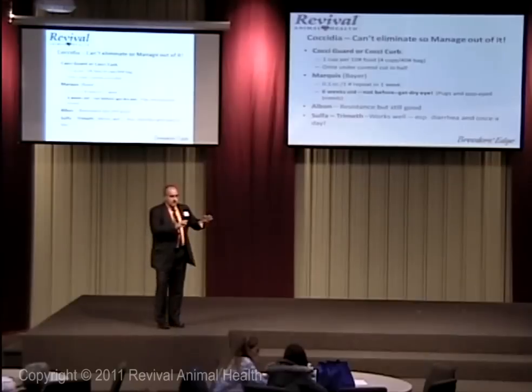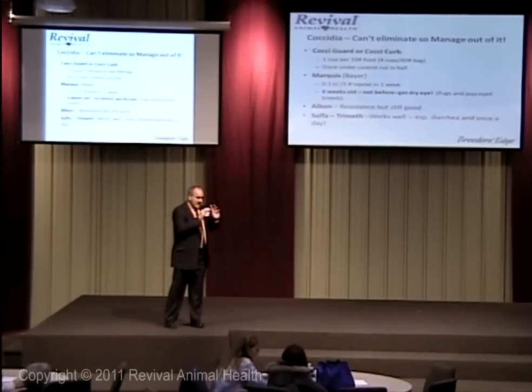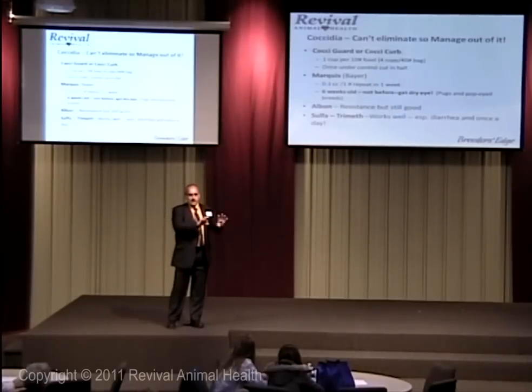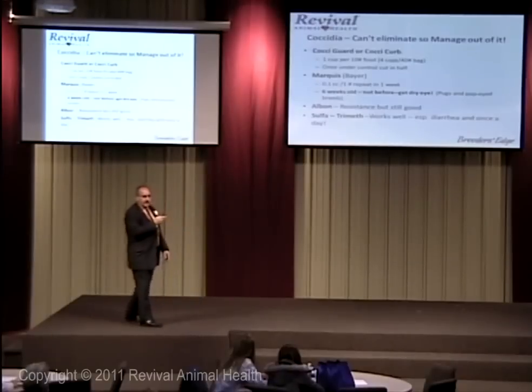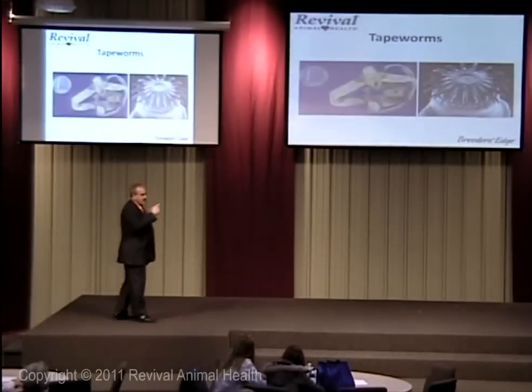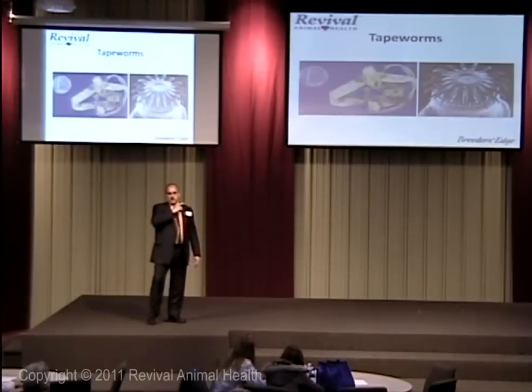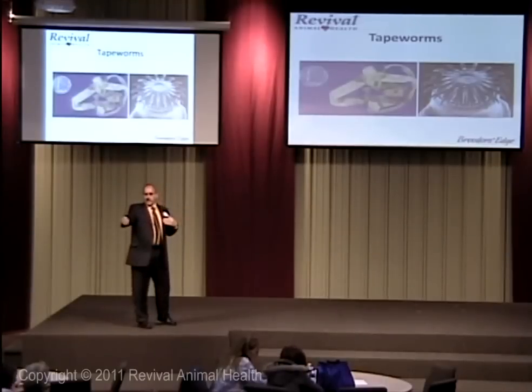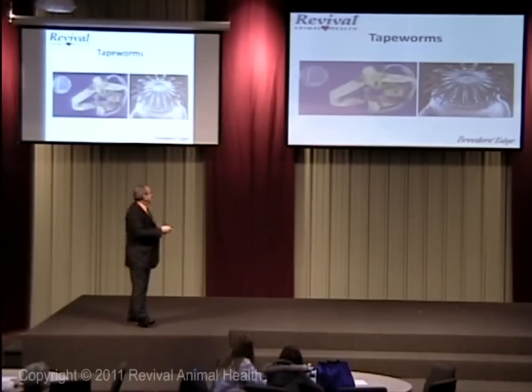In my case, I want you to spend your time deworming and doing all that, but I want to spend time getting them bred and raising puppies — that's what we love and what makes this worthwhile. So that's how I manage coccidia. My own personal protocol: we just do Coxigarden, we don't do anything else except Marquis when they ship. For a week after a puppy leaves, he's got coccidia prevention while he's stressed.